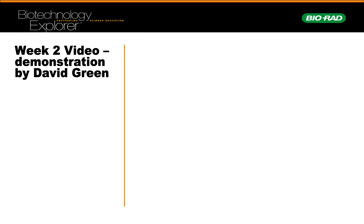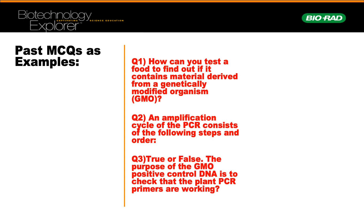I want to demonstrate three past exam questions on the MCQs to give you an idea of what kind of questions we could ask on the online test in relation to the GMO labs. The first is: how can I test food to find out if it contains material derived from a genetically modified organism? The second: an amplification cycle of PCR consists of which following steps, in order? The third is true or false: the purpose of GMO positive control DNA is for checking that the plant PCR primers are working. The answers are widely available in the GMO seminars and the short video plus any additional information provided during these sessions.